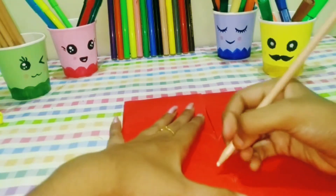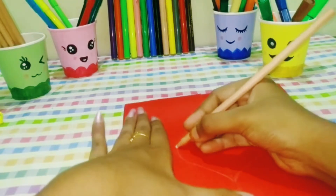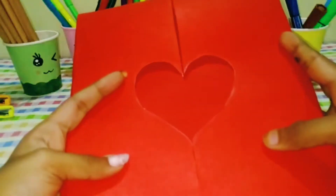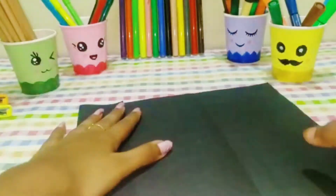You will have a heart in this paper. You will need to cut the heart here. You will need to cut the circle, square, etc. To cut the shape, you will need to cut a black sheet.